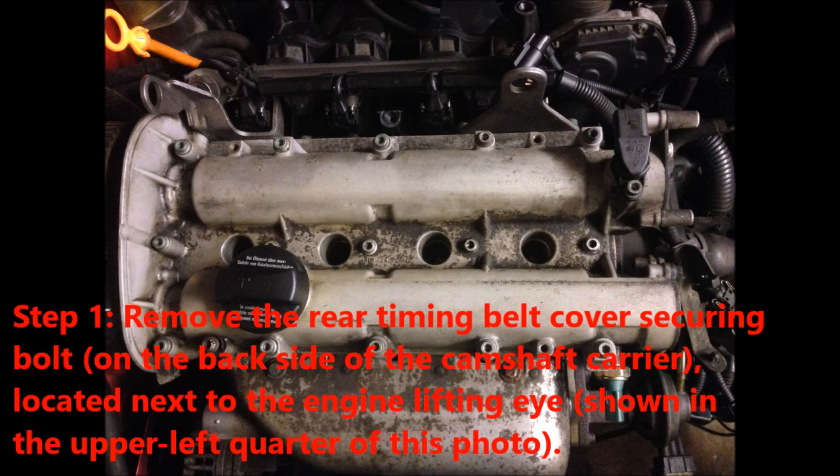Step 1. Remove the rear timing belt cover securing bolt, which is on the back side of the camshaft carrier, located next to the engine lifting eye, shown in the upper left quarter in this photo.